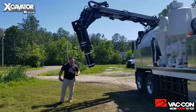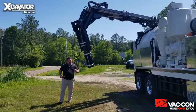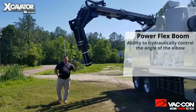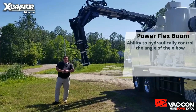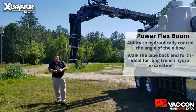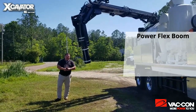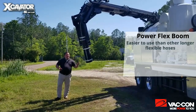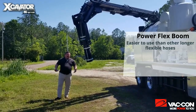You heard me just talk about our PowerFlex boom — you're probably wondering what that is and how it's different from a fixed elbow. The PowerFlex gives me the ability to hydraulically control the angle of the elbow at the end of my boom. I have the ability to actually walk my pipe back and forth. So if you're digging a long trench, instead of having to constantly pick your pipe up and extend your boom, you can cover a much greater distance with a sweeping motion. This is a lot easier to use versus the longer flexible hose that you see on a lot of hydro excavators, where you're just having to manhandle that pipe around or lay it under.